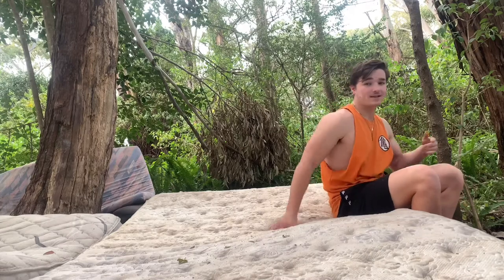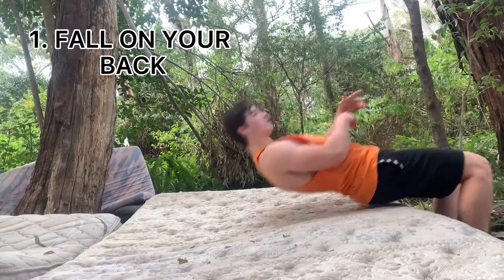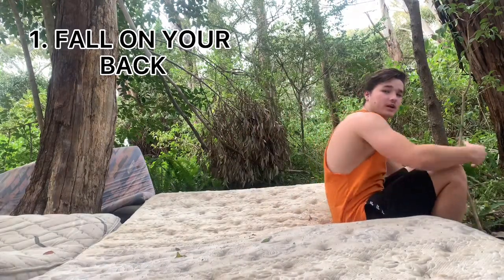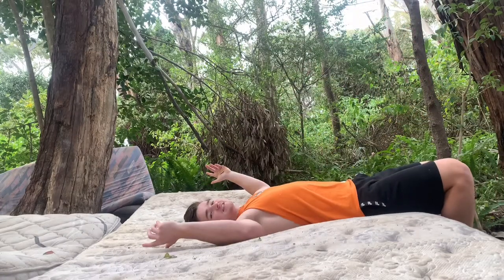Now first off, the first step you're going to want to do is if you have something like a mattress, you're going to want to learn the feeling of going backwards. That way we're not getting scared when we're doing the fly away, because it's basically a backflip from the bar. So first step, what we're going to do is get used to falling on our backs. So on that mat or whatever you have, just fall backwards. Know that if you fall, it's not going to hurt. Once again, nice and easy.